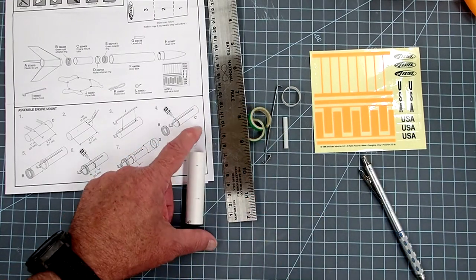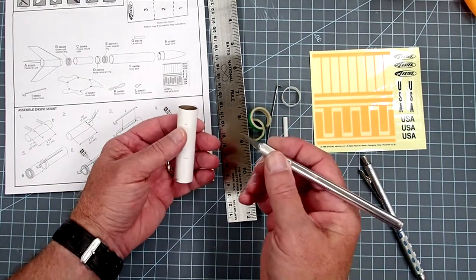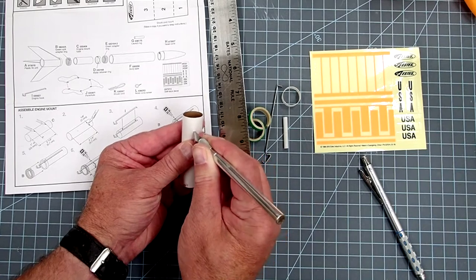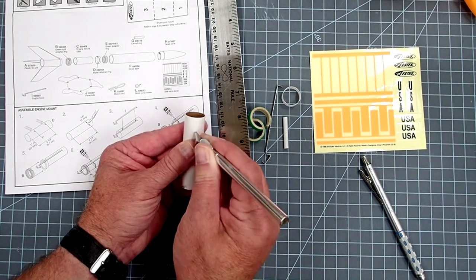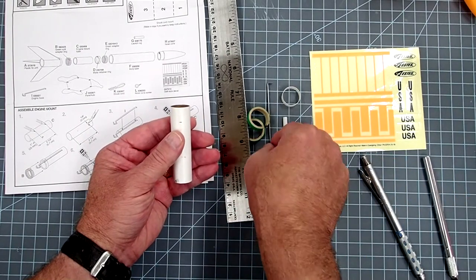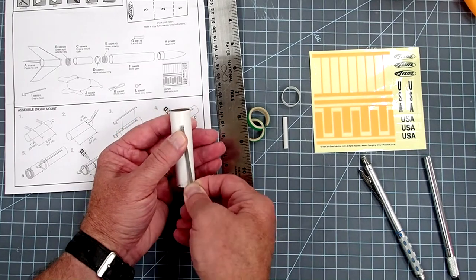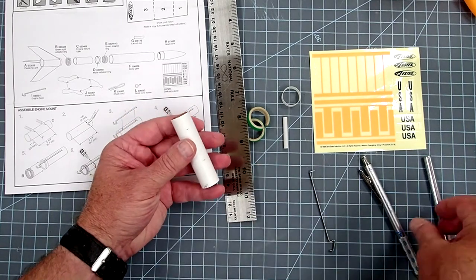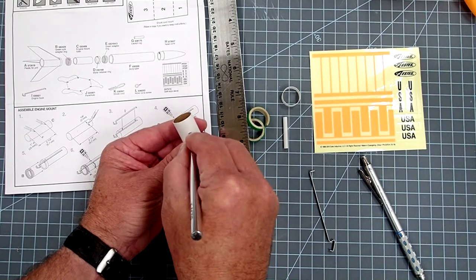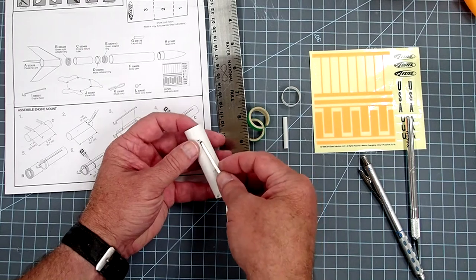At the farther mark — the 5.7 centimeter mark toward the forward end — take your hobby knife and cut a small slit about an eighth of an inch or about three millimeters wide. Your engine clip is going to go into that. If it doesn't go right in, just widen it out a little bit more. If you give your knife a little twist there it'll widen the notch, and you just pop the clip in like that.